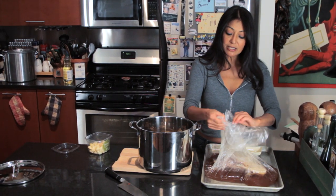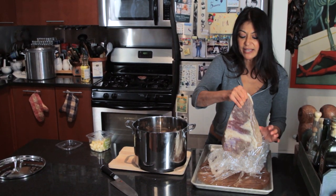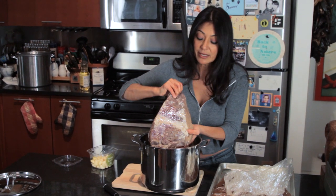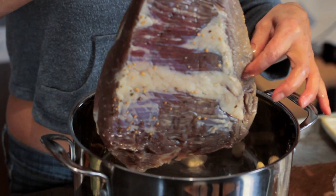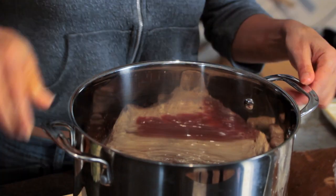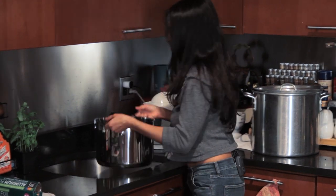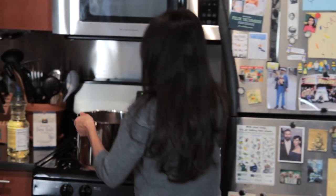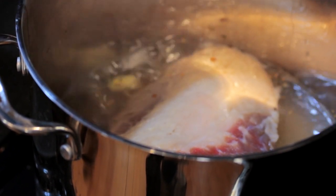I'm actually not gonna submerge my whole brisket completely into water. I'm gonna cover it halfway. You can see that the brine has discolored this — that means that, yes, it's been pickling. General rule of thumb: halfway with water. You don't want to submerge it completely. And that's it. I'm gonna get it on the stove and I'm gonna bring it to a hard, rapid boil, then turn down the heat, cover it, and simmer for about three hours.